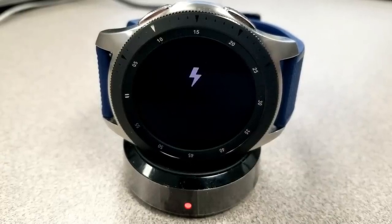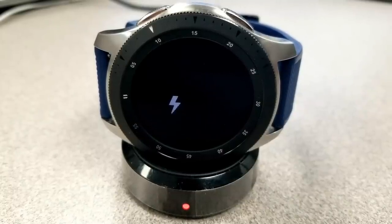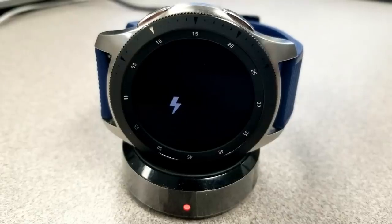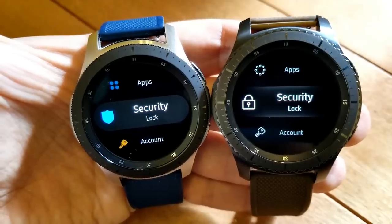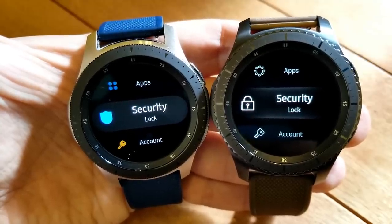Oh, and before I forget — a dancing lightning bolt is a new graphic that's appeared when you charge your watch now.